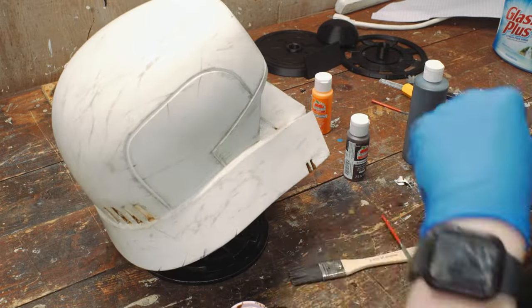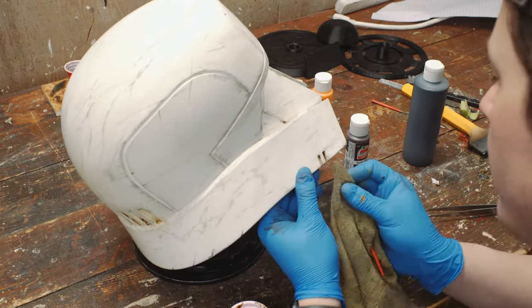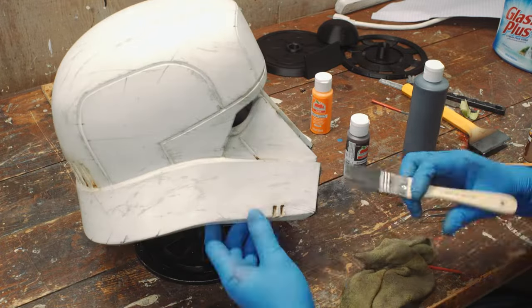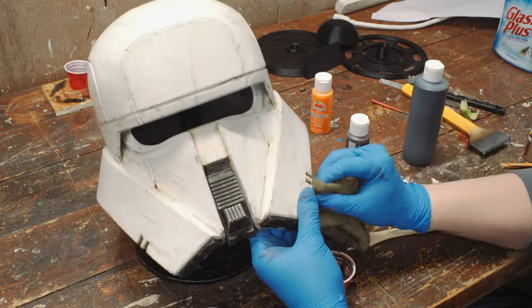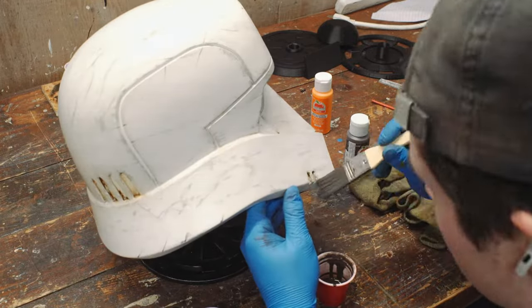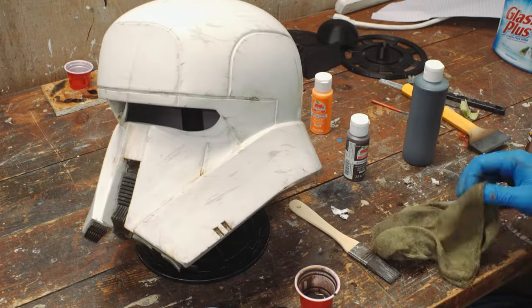Just kind of going back and forth between applying this thick rust color and then this wash, dabbing or rubbing depending on whatever I want the final result to be. Once that was done, I let it dry overnight and started working on the visor again.